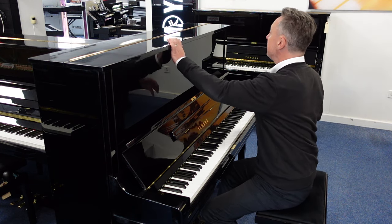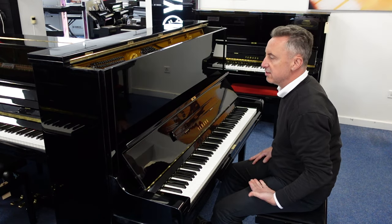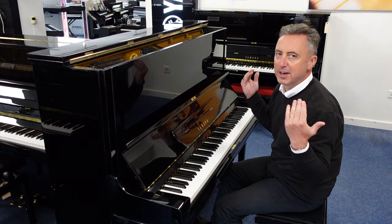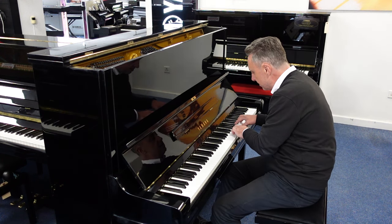Now you can actually open the lid and fold it back like that. What that does is it allows a lot more of the harmonics to escape, giving you a slightly brighter sound and a little bit more volume.